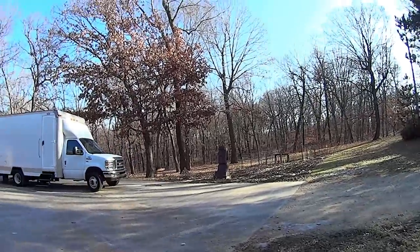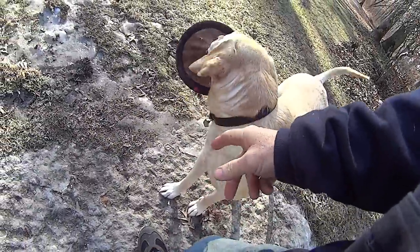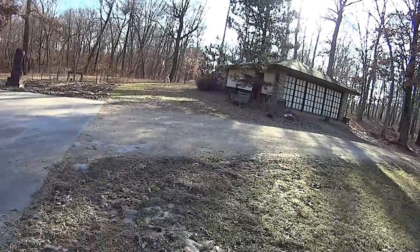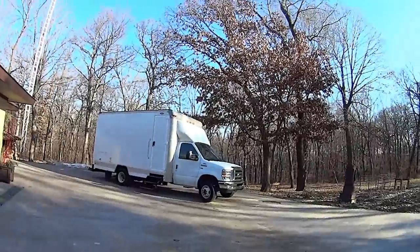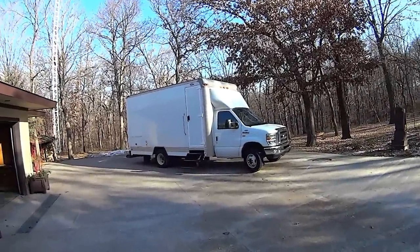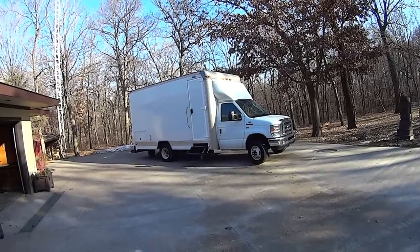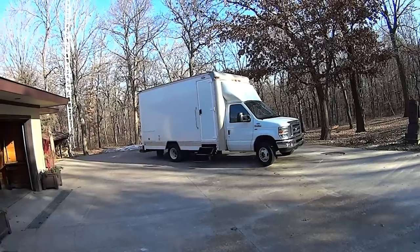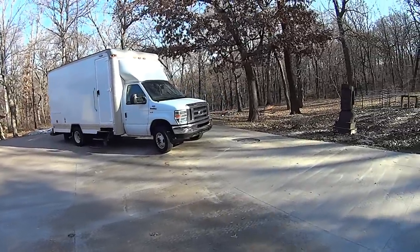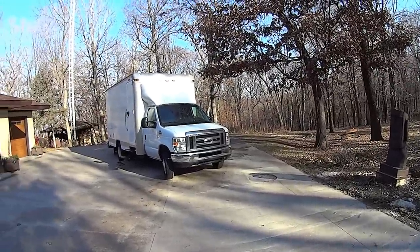This is going to be kind of a recap. I purchased a 2011 box truck — it has a 16-foot box made by Superior on the back. It's got about 90,000 miles on it. I picked it up in Denver, Colorado; it had a little less rust than most of the trucks you find here in Wisconsin.